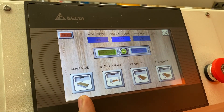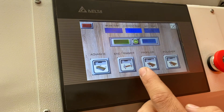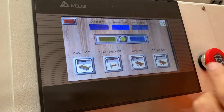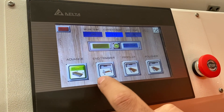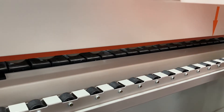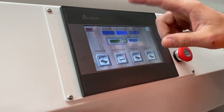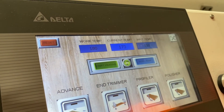We've got four buttons along the bottom here: 'advance' is our feed track, 'end trim' is our end trimmers, 'profiler' is our top and bottom trimming, and 'polisher' is our buffs at the end. Currently they're all off, but when they are on you can see it lights up and the track starts running. If it's not at temperature it won't run until it gets close to the set temperature — about 10 degrees from the threshold.